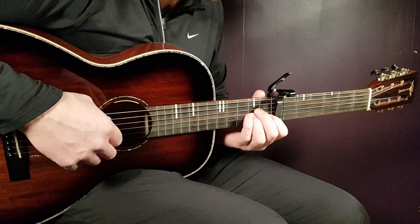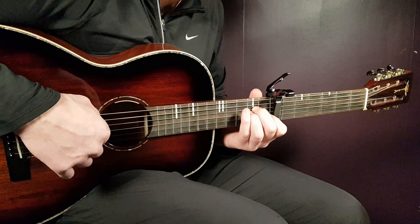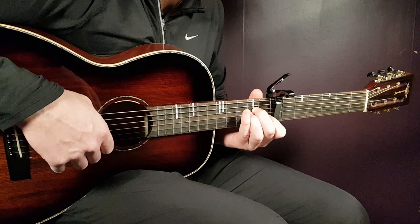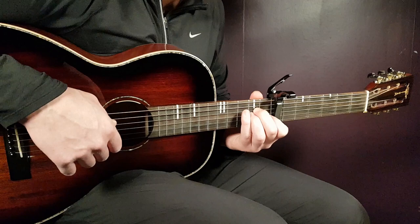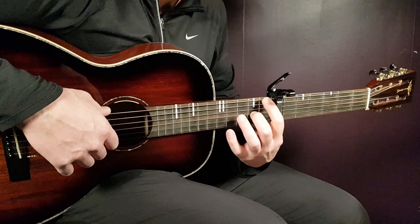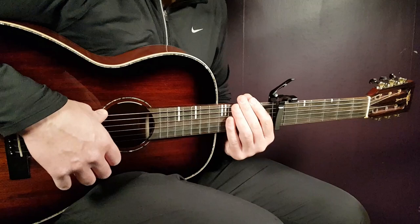Now into the A minor: hold the chord and play open A together with open E, then 2nd fret D, and 1st fret B. Then we end with the final chord, the F — just pick the 1st fret E string in the bass together with 2nd fret G. That ends the second part of this melody.